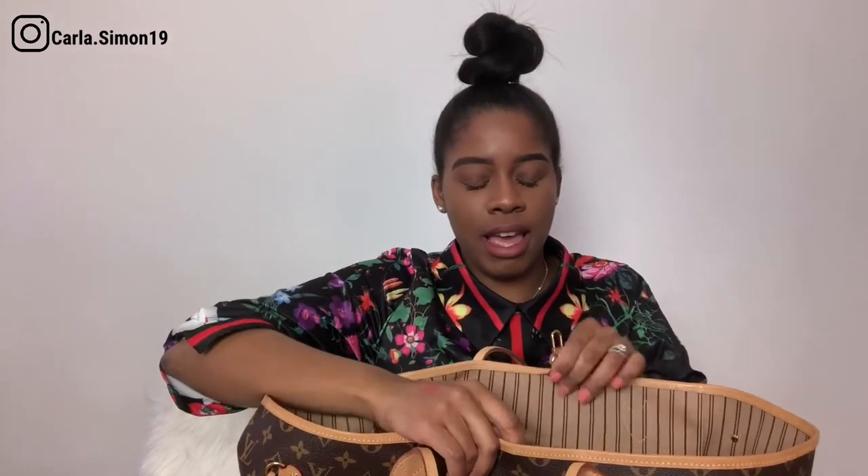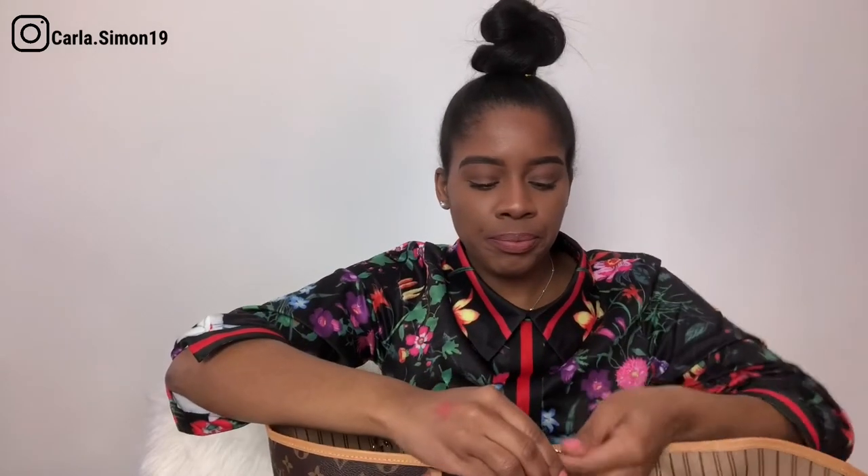Here is the bag — you can see the monogram canvas with the beige inside. This is the clasp I was talking about, so you can just clasp it shut. You'll notice some watermarks — this bag has gotten wet. I've taken it out in the rain. Sometimes they'll say don't use this bag if it's raining out because the rain will drop on it and change the color of your vachetta leather.